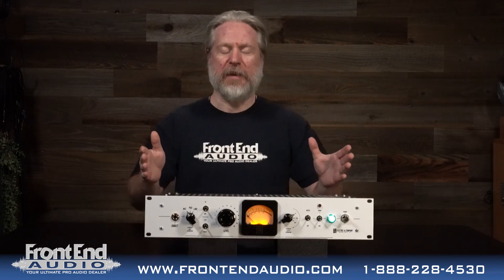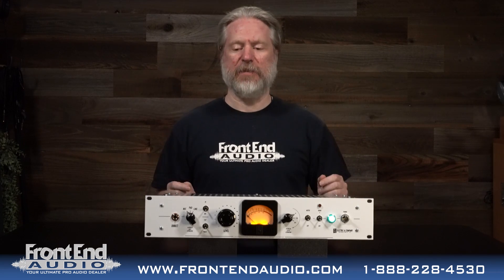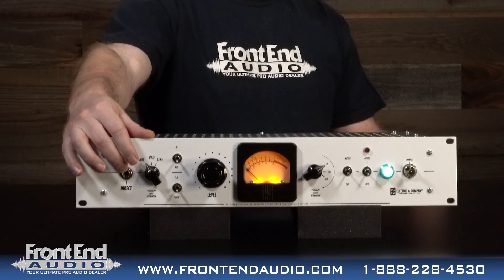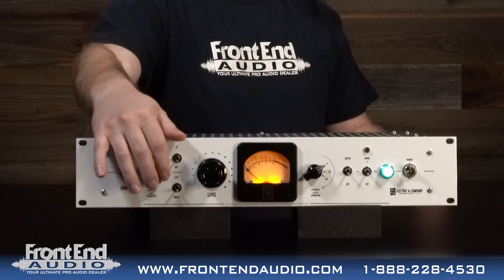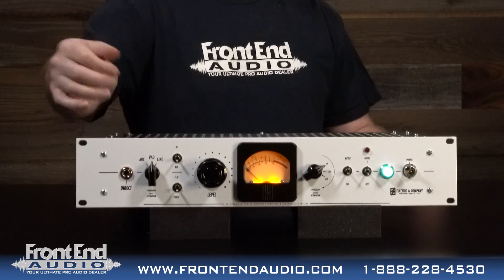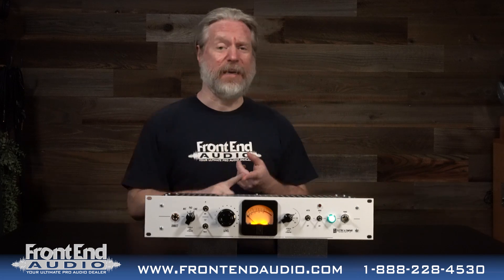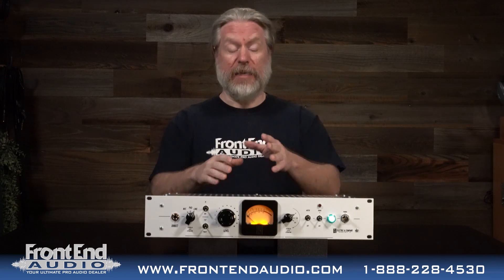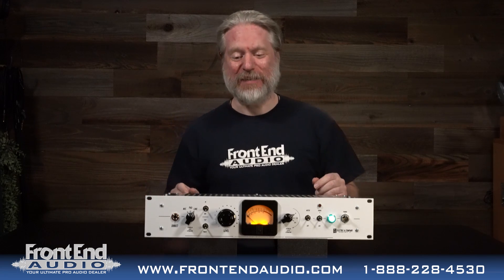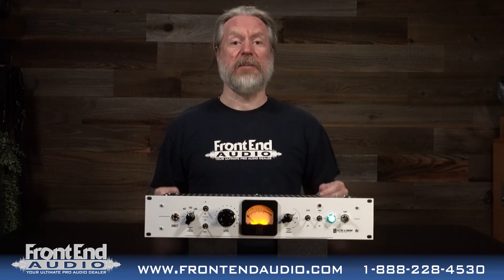Now on the front of the unit, the thing I love about it is it's clean, intuitive, and everything makes sense. You have your instrument DI — a TS unbalanced quarter inch input. Then you have your ability to switch between microphone input, padded microphone input, and line level. So you can utilize this for dynamic microphones, ribbon microphones, condensers. It has 70 dB of gain, so you're going to have no problem running passive ribbon mics with this. And you also have that line input so you can utilize this for pre-recorded material.